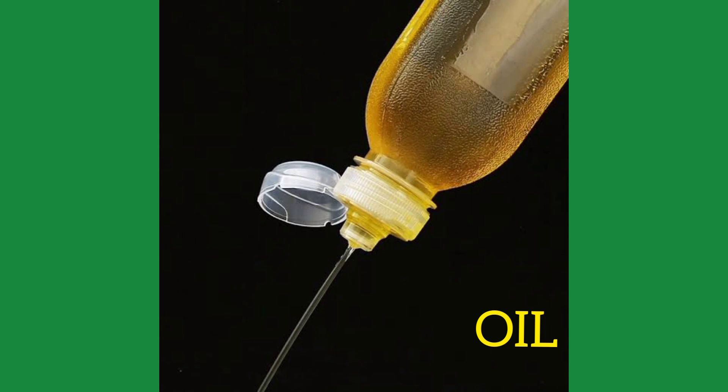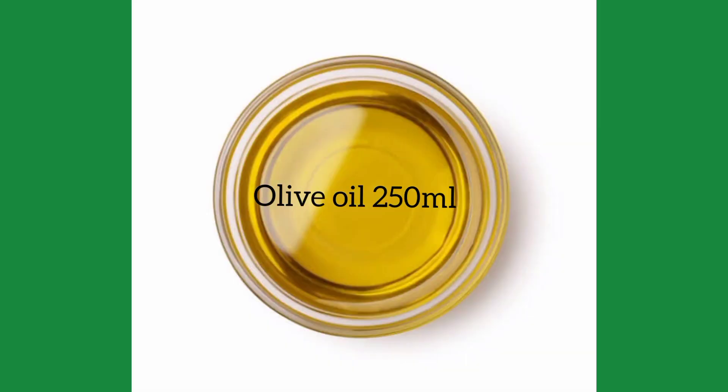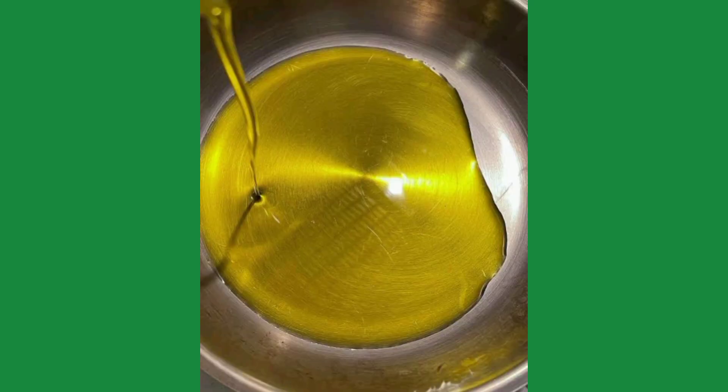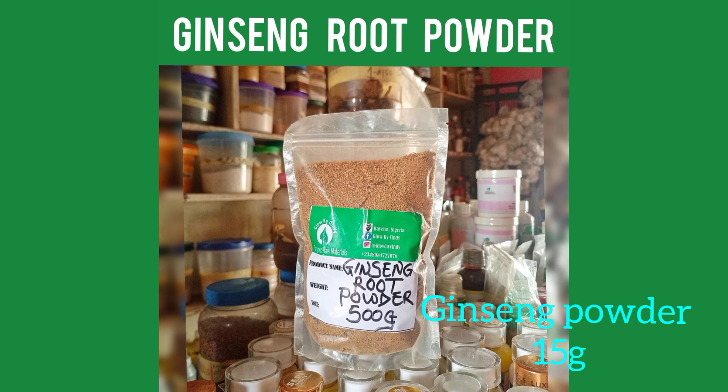This episode will cover both an oil and a cream version. The first ingredient is olive oil — you will need 250 ml, measured into a stainless bowl or basin. Inside that same bowl, you will add 15 grams of ginseng powder.